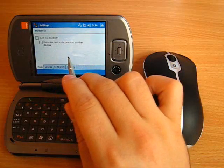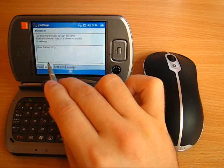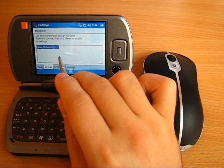By pressing change, you can get to the Bluetooth panel. There you must toggle Bluetooth on and then go to the devices tab, where you must press the new partnership button.